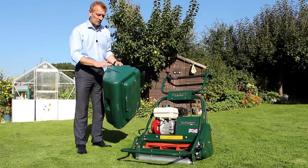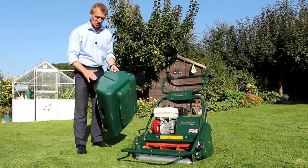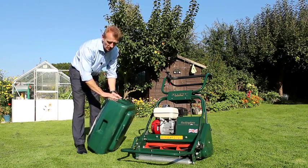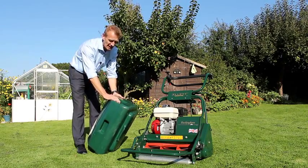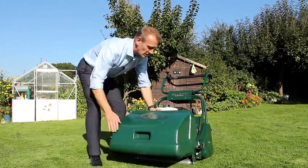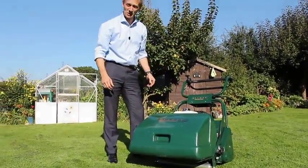The Allett Buckingham mower uses a large plastic grass box which is extremely robust and durable. We use plastic because the paint color stays on throughout the life of the product, and also it doesn't get dented when you accidentally bump into that rockery. The grass box clips very simply and easily to the front of the machine and sits just in front of the cylinder, collecting all the grass clippings.